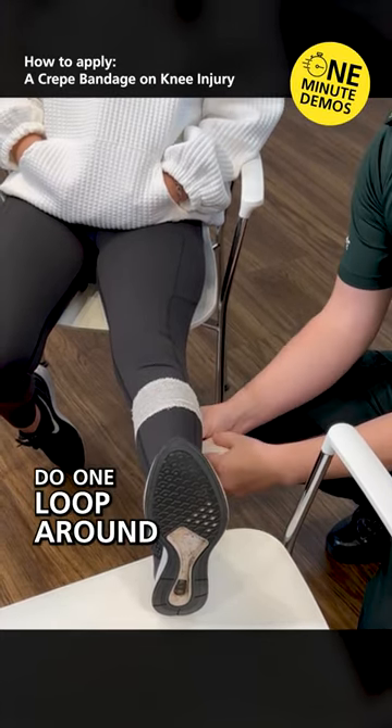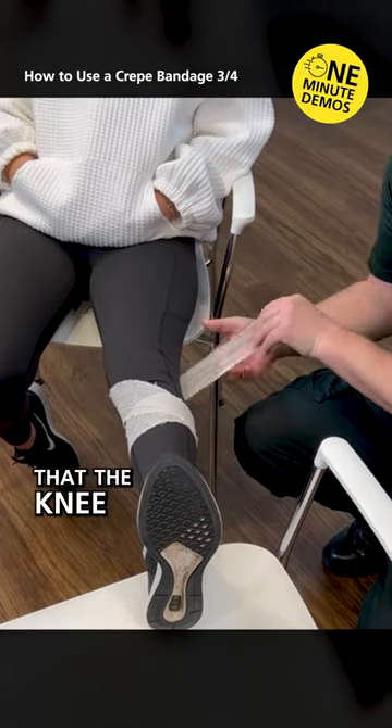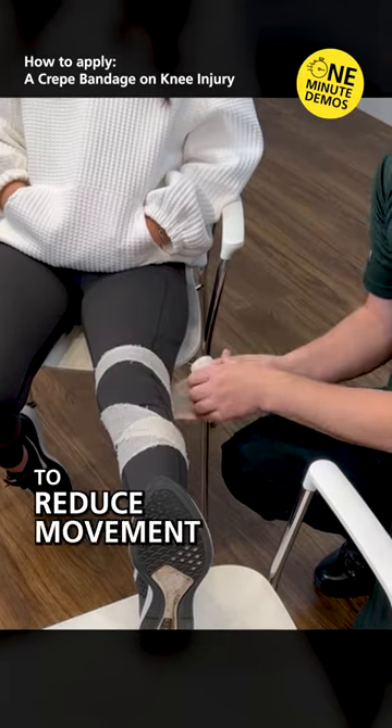Do one loop around and then we're going to go diagonally doing a figure of eight pattern. Ensure that when you put this on that the knee isn't twisted and it's straight, and always remember not to cover the knee cap. So we don't want to reduce movement above the knee.